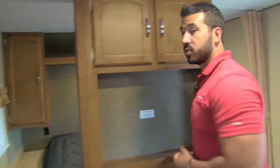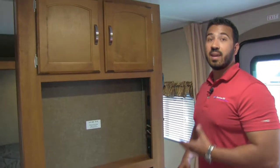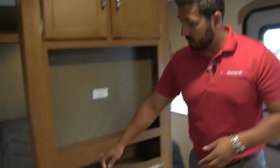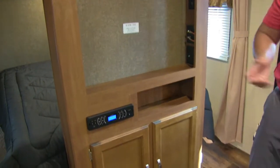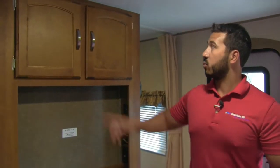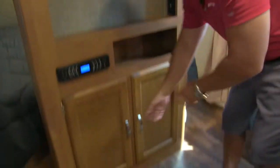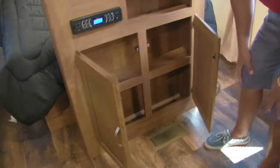Moving over is the entertainment center — great for a rainy day. This is the multimedia center I mentioned outside, which controls the speakers both inside and out. There's additional storage up top and down below as well.